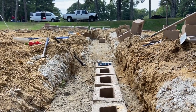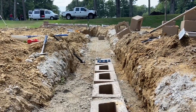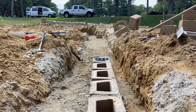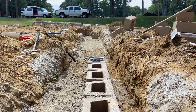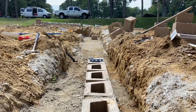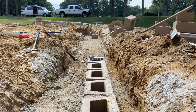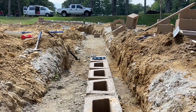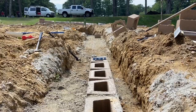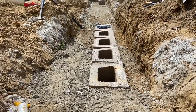Now we're setting the first course of block. He's got the string line out, his level, and he's going very slowly on these first few blocks to be sure the bottom course is right — level, straight, plumb, all those things. If the first course is not right, nothing above it will be. So spend a lot of time getting this right, and from here up it should go quicker.